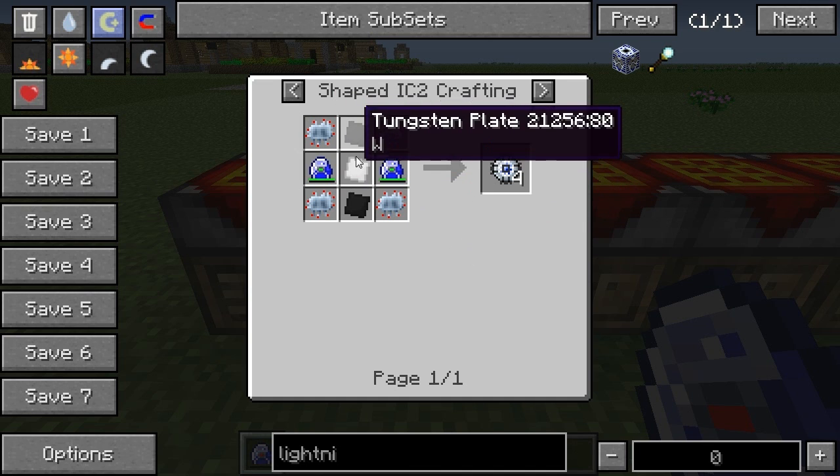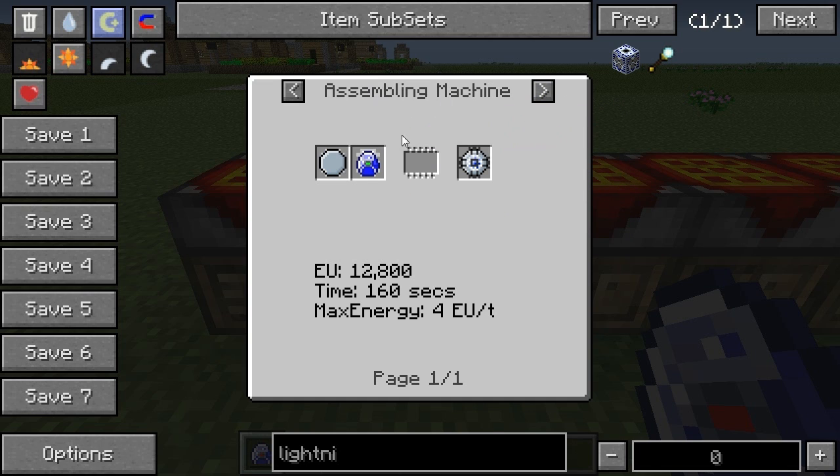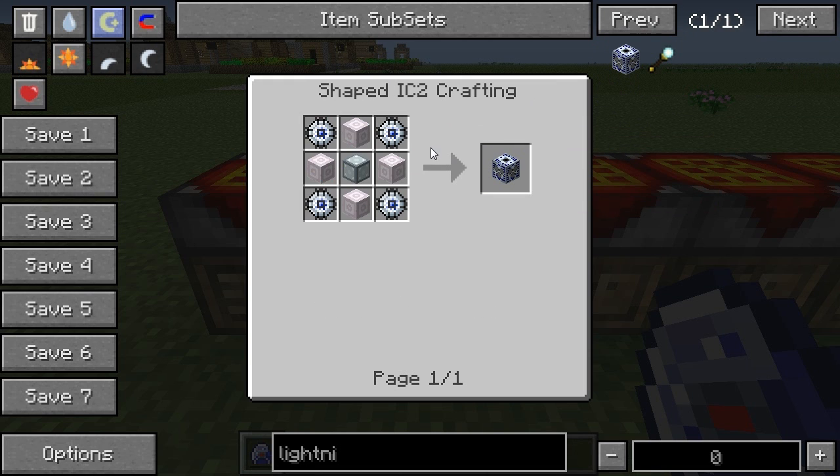If you don't do that anymore you have to use tungsten plates and iridium plates, or use an assembly machine with an elite circuit board, which I don't really know how to make and won't be covering in this episode.